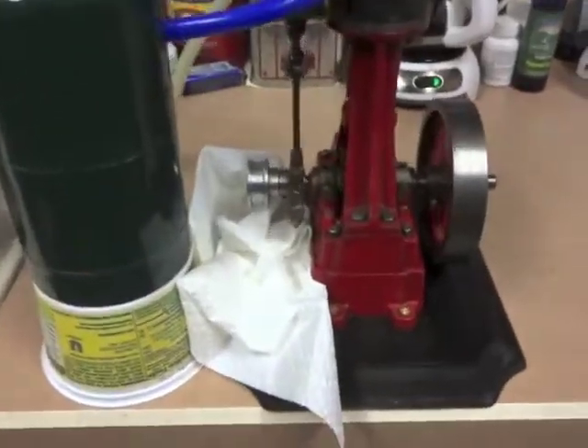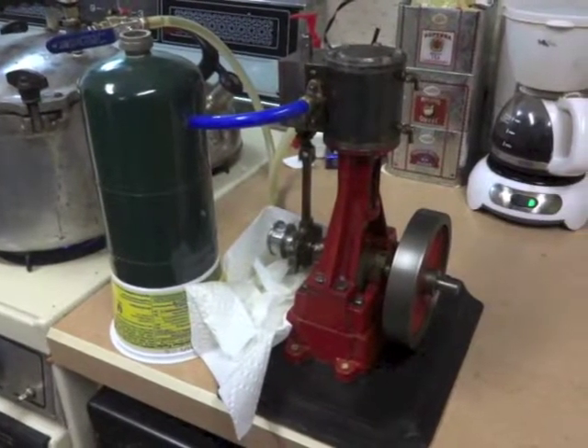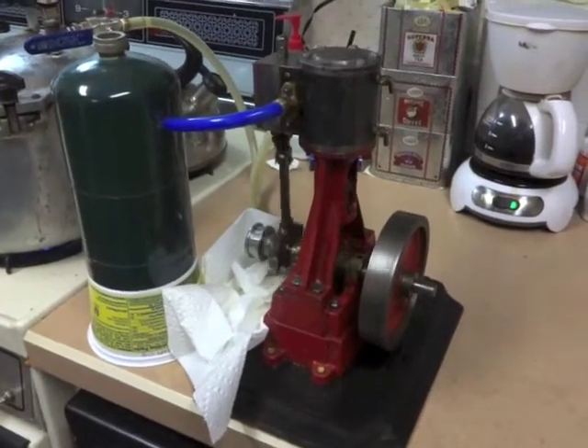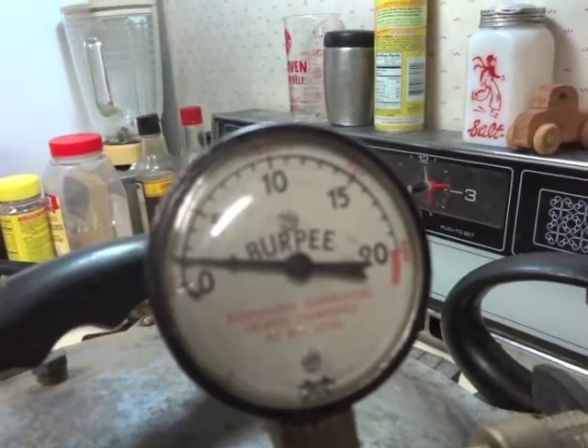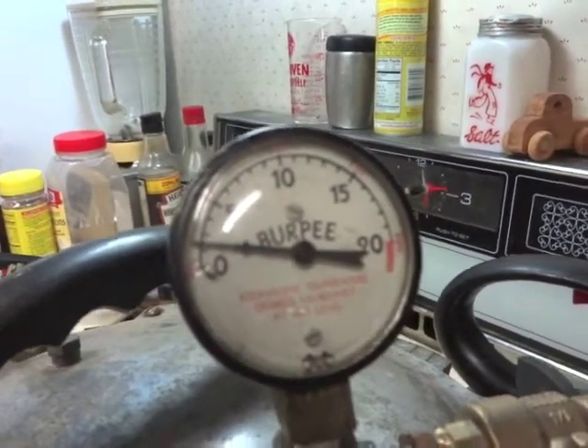Turn our flame back up. There we are, running at one pound of steam pressure — that's pretty incredible. I've turned the flame back up now so it'll start coming up.